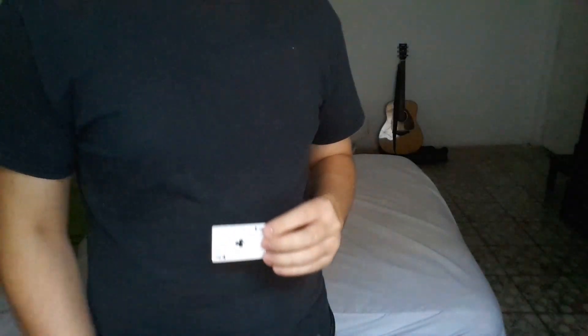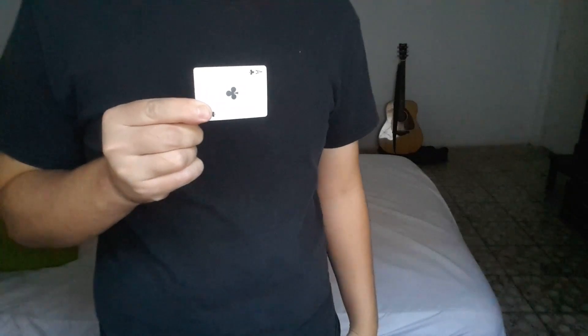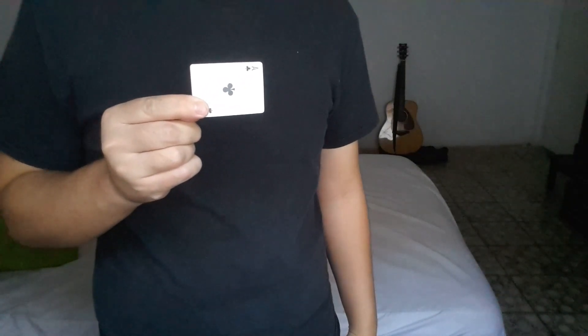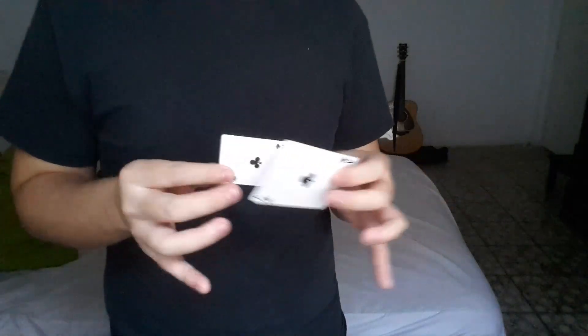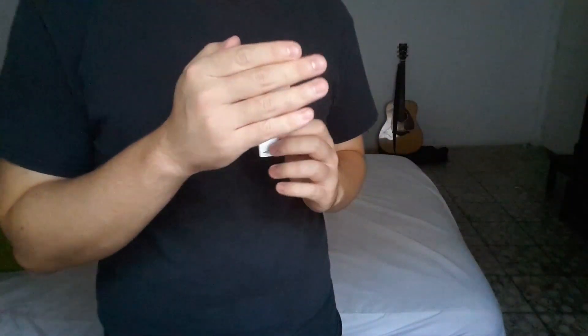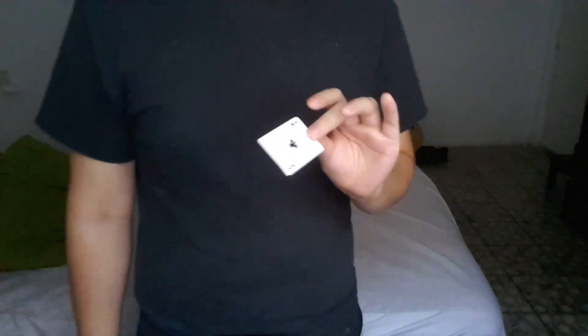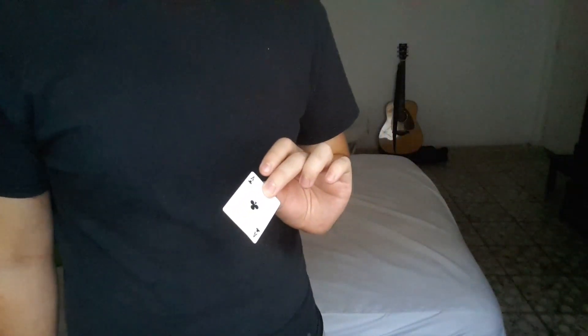So I take this card and I make it grow. And I take that same card and I can bring it back to being mini. So for this, all you're going to need is to have this card right here palmed. There's the setup, right there. And then you come up. This one's a little bit sleight-of-hand heavy, just a little bit. But you guys can do it — just practice, practice, and practice.